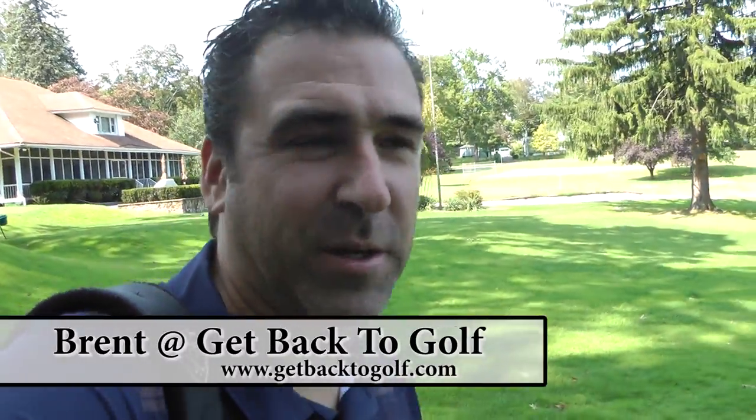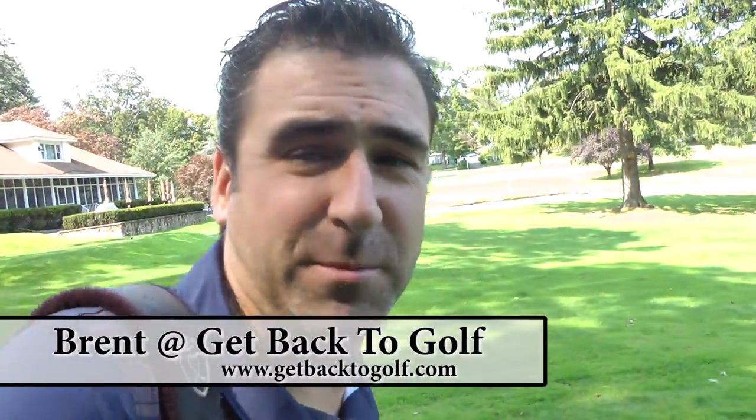Hey YouTubers, it's Brent. Get back to golf. You guys never see me hit off that first tee — usually there's a crowd of people around, but I guess everybody's at work today. They aerated the greens, but they're a little rough, or at least the practice green doesn't hold well. Nursing a sore neck, so we'll see how this works. The swing might be a little bit slower than usual. Anyway, let's play on.